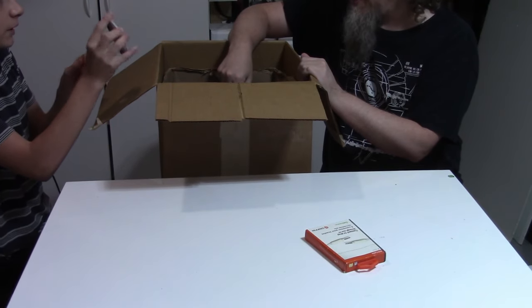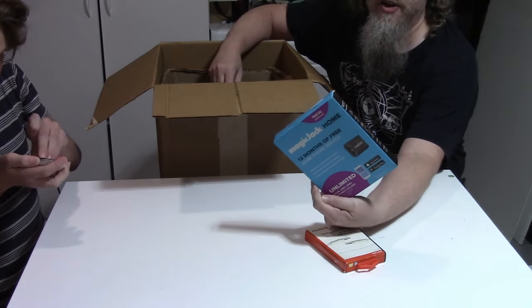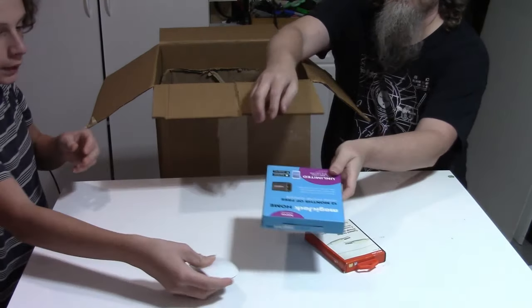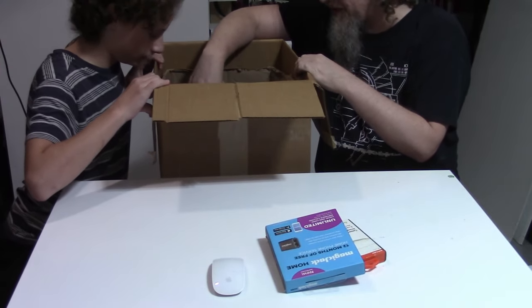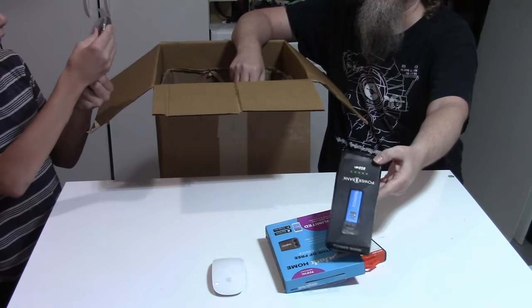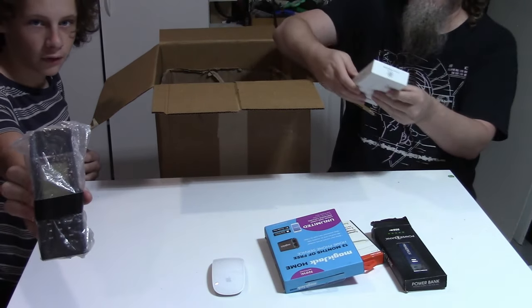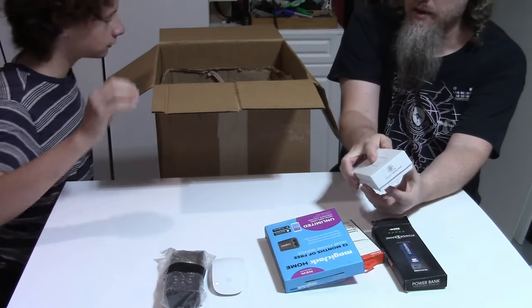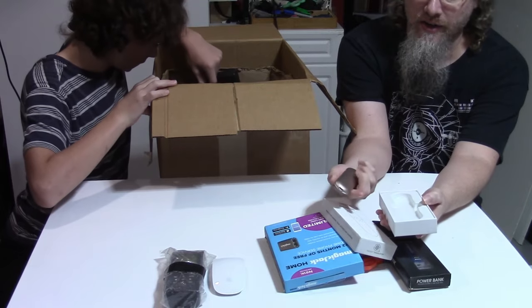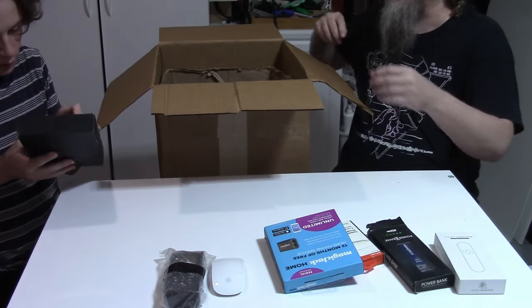That's an actual Magic Mouse! Magic Jack Home — sealed. A power bank labeled with Primerica. GPS 2000 — those older GPS units tend to sell. A pocket translator; looks unused, so this might end up being open box.